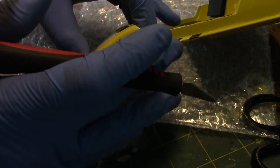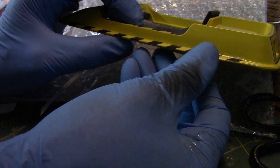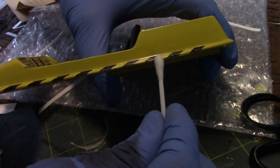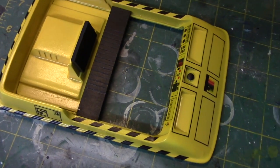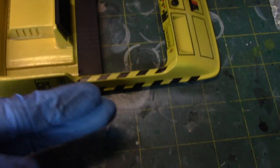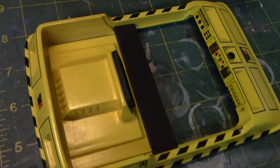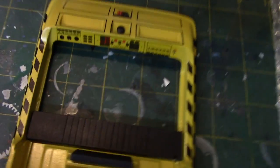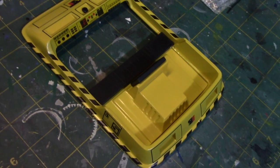Here we now have the finished decals. These were easier to work with than I thought they'd be — they are fairly thin decals and do conform to the surface pretty easily. You just roll your finger along the edge to get them to roll along that curved surface and they will stick. I'm going to let this dry and then we'll apply a clear coating.